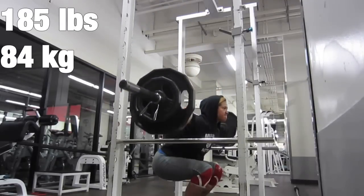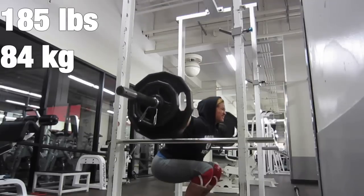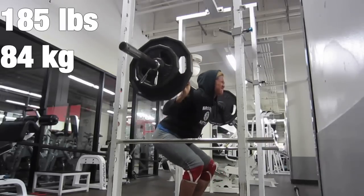I did 3 reps for 185 here, and with Ken I only did 1 rep on that video. So I got some improvements with my strength.